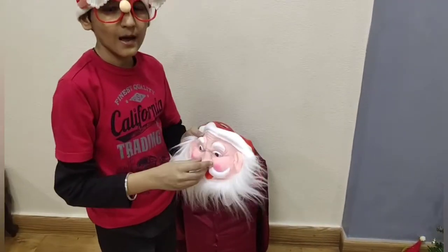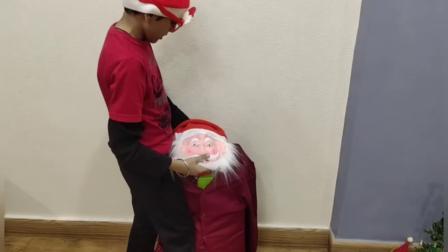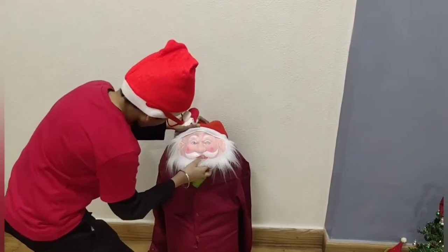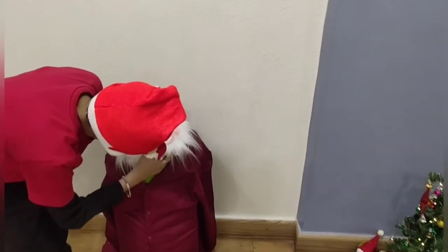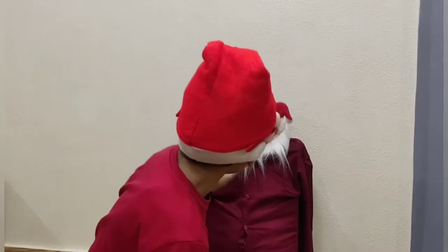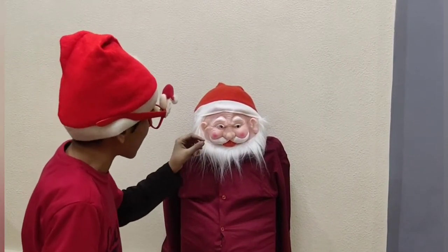After this, I am going to take a mask and then put it on the wall. Now we are going to adjust it according to where the eye rolls are. Friends, as you see, I have adjusted the mask according to where the eye rolls are.